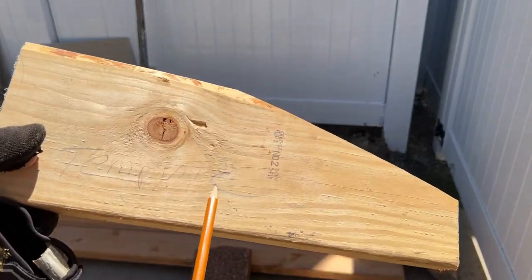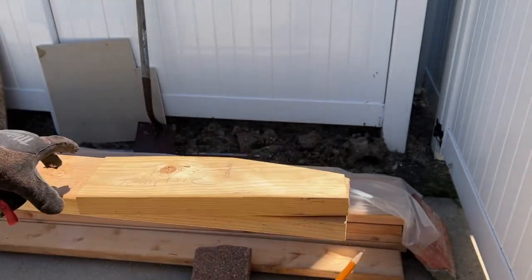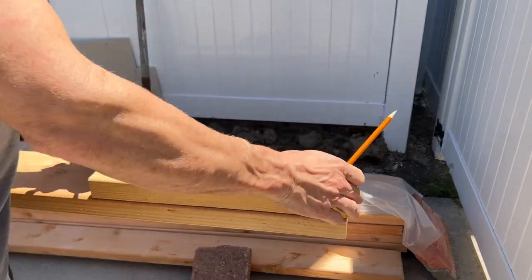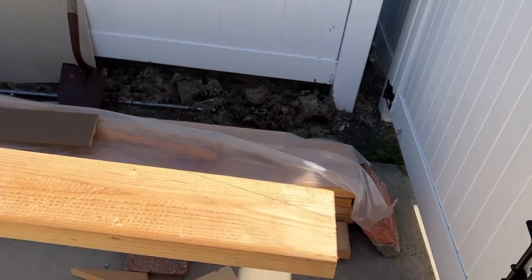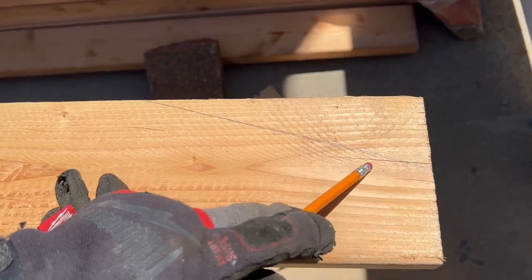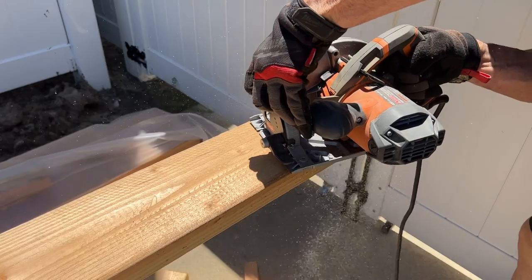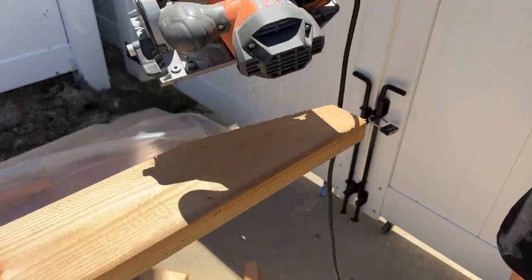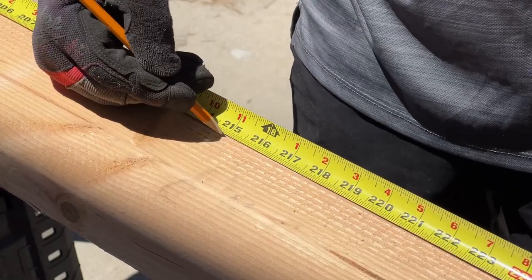The next step is to create a template. I calculated the pitch of the roof and that's how the scribe came out on the template. I'm going to put that on top of my new ceiling joist, scribe it with the pencil, then break out the skill saw and cut that piece off — which will give me the correct pitch so it fits alongside the existing roof rafters. Then I measure out 215 inches and make my final length cut.